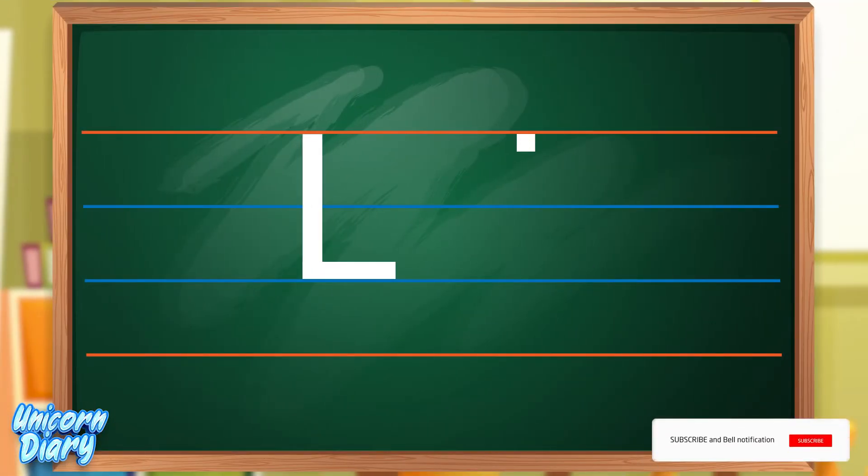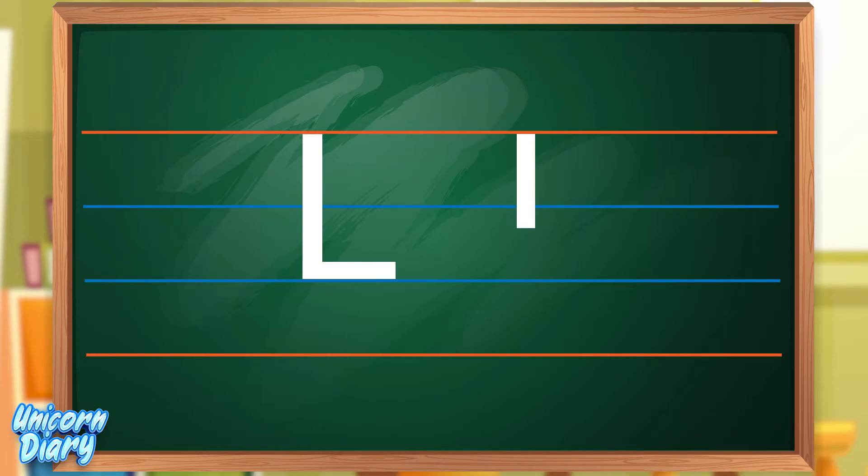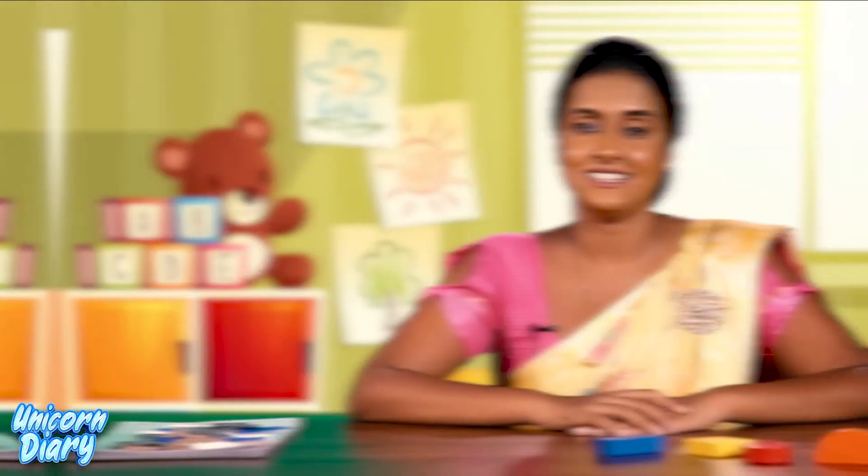Now let's learn how to write simple L. First, start from the red line and draw a standing line to the second blue line. This is the way of writing simple L.